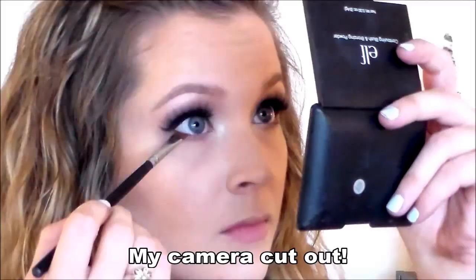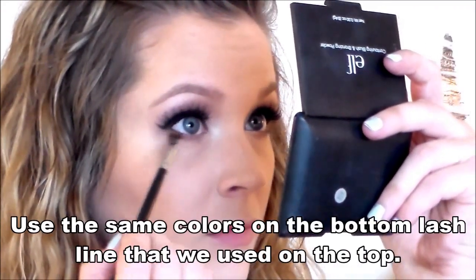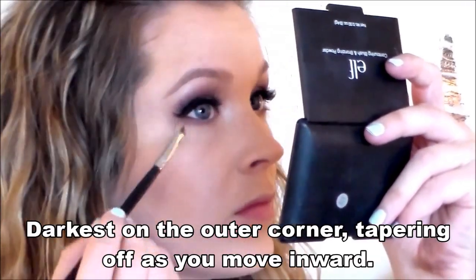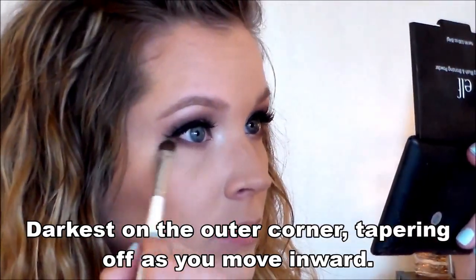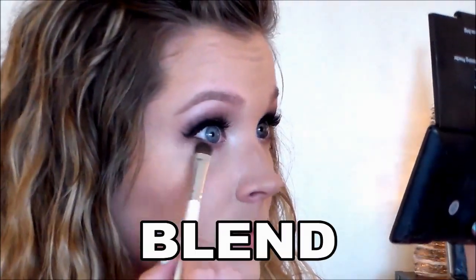I'm just going to apply some mascara and pop on some false lashes. We've got the bottom mascara done, and then we're going to move right along to the face.